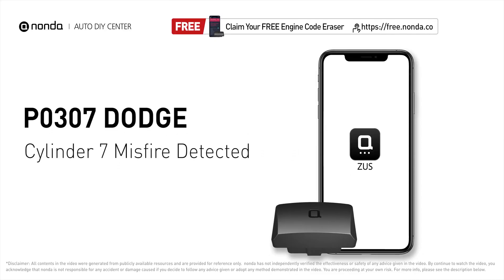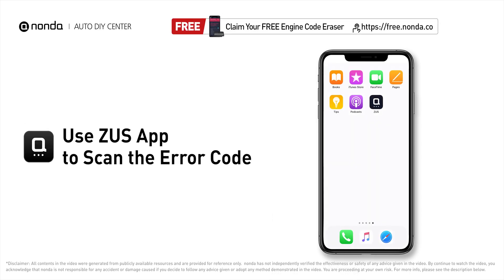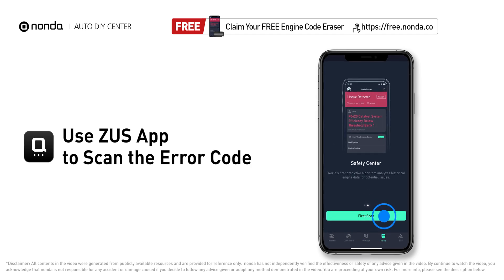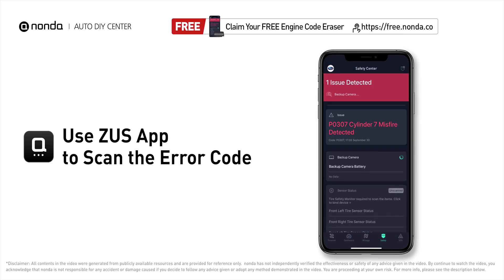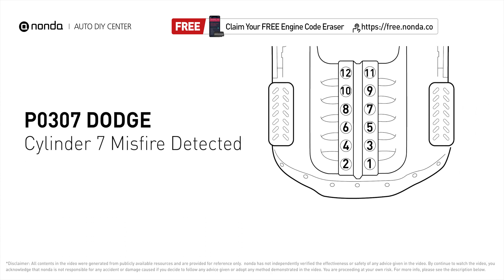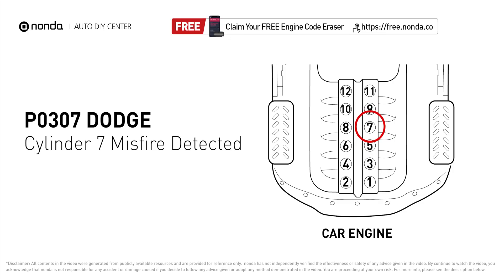This P0307 repair video is dedicated to Dodge drivers. If your Dodge is getting a P0307 error code, this video is going to show you two practical solutions to fix the error code at home. Use the Zeus app to scan your vehicle, and if you find the error code is P0307, it indicates that cylinder number seven is experiencing misfires.